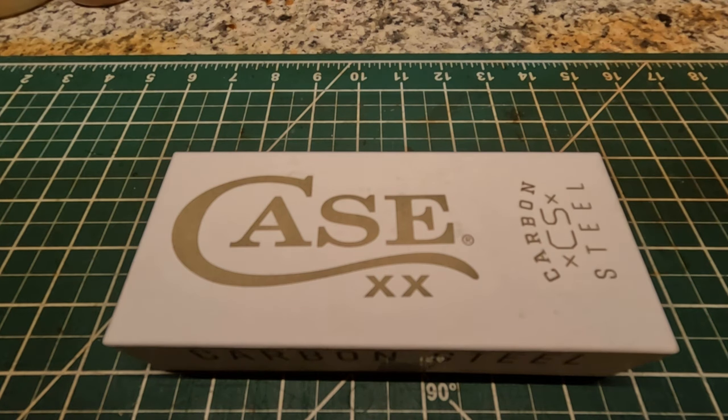Yesterday I got a new knife in. I had it ordered several days ago and I just want to do this unboxing and show you the knife that I bought.